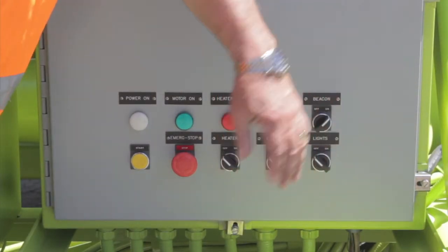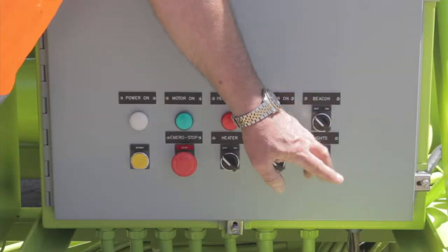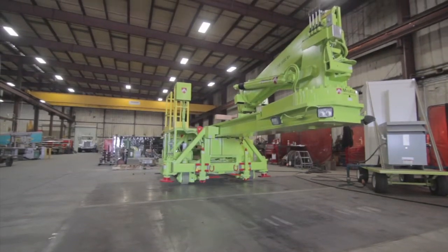There's an emergency beacon switch, which is a warning signal if the machine is in operation. And there's a main power switch for the work lights, which are located at the crane and the end of the main beam.